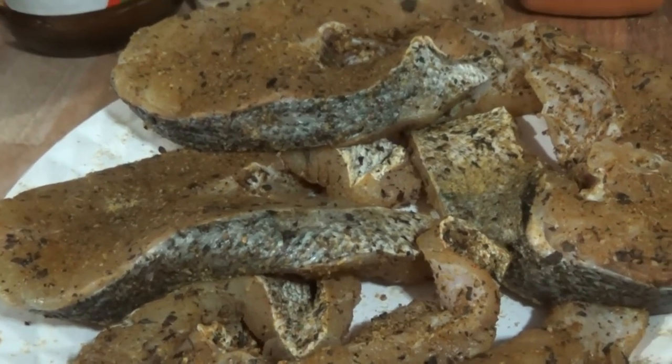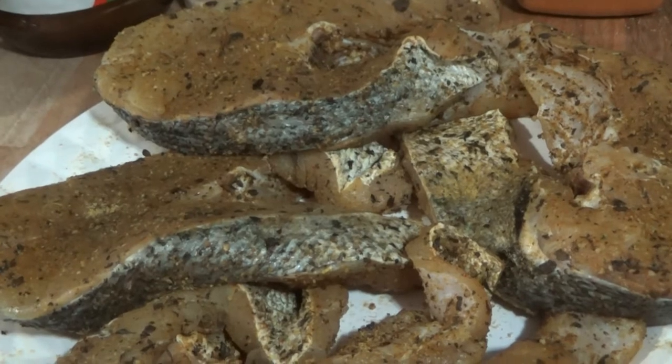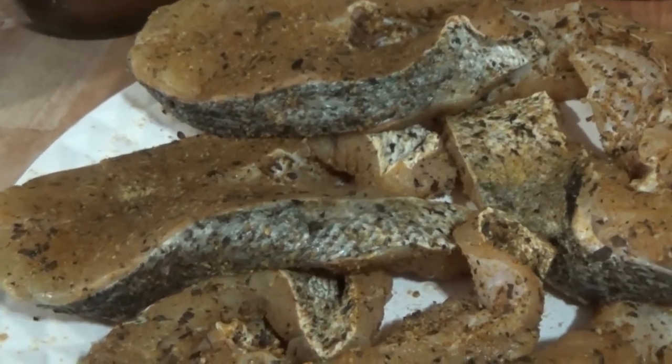Now we are going to fry these in a light flour mixture. I just wanted to mention happy new year to everyone, to all my subscribers and viewers who have been watching my videos constantly, subscribed, and hit that notification bell. Before further ado, let's go to the frying of the fish.